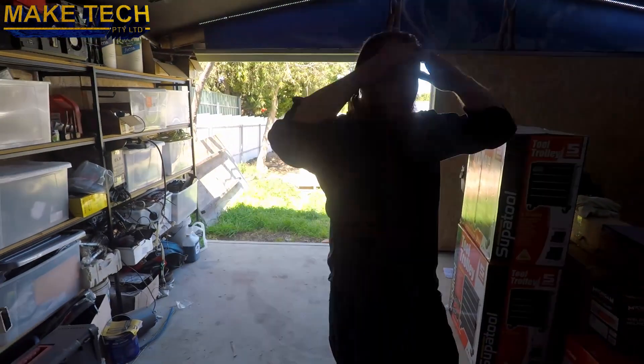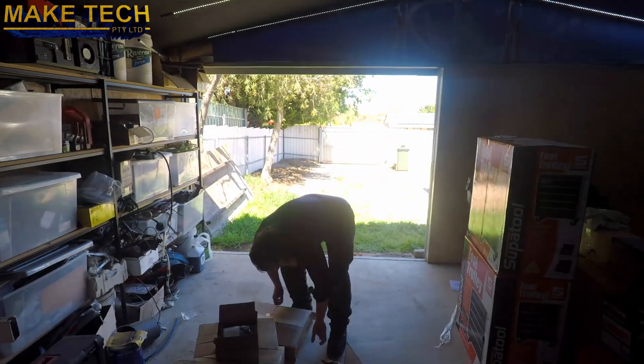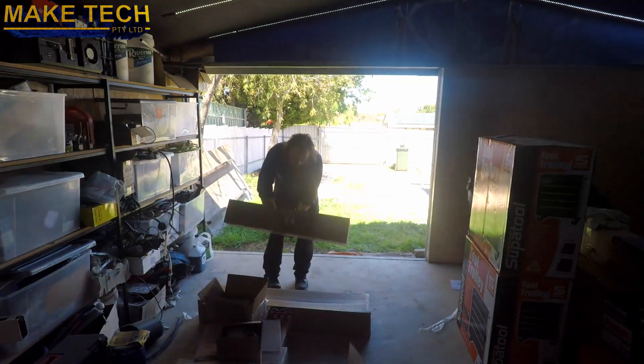Hi, Ken from Make Tech here. This video covers a CNC machine build. We're using a kit from Avid CNC as the base machine. Here I'm bringing in all the boxes from the pallet it arrived on.